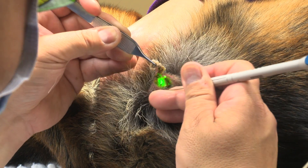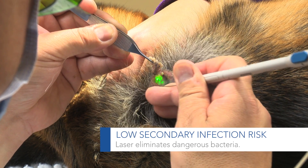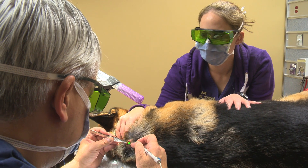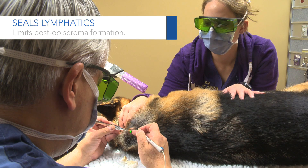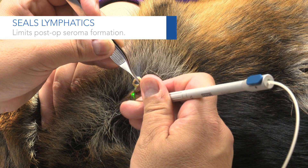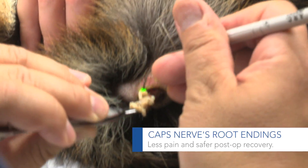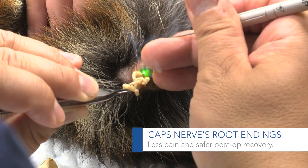The benefit of this is that it will vaporize any germinal cells that are there. It's also cauterizing the lymphatics. Once we get into sub-Q, there's a lot of lymphatics, and that's where we actually start to run into seroma formation. So the benefit of the laser is that it minimizes seroma formation. It caps off blood vessels and nerve root endings, so we don't have a lot of post-op inflammation and pain.